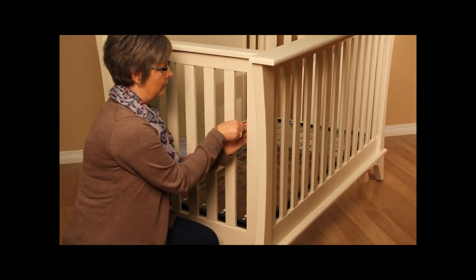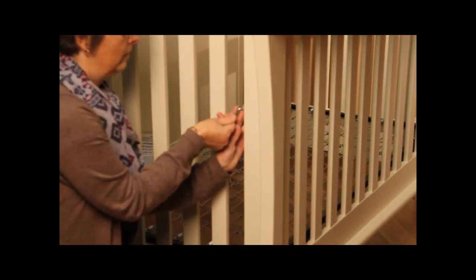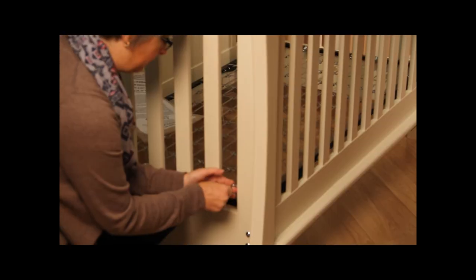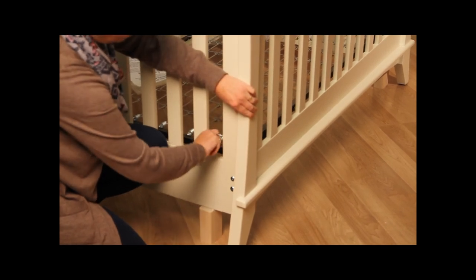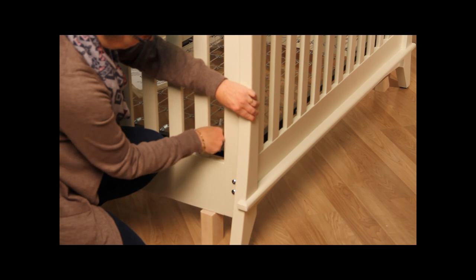The first step is to remove the front panel of the crib. To do that, you undo two bolts on each side of the crib that hold the front panel in place. You'll notice in this image that we've installed a block of wood under each side of the main part of the crib. That's to prevent the crib from being damaged when the front panel is released.